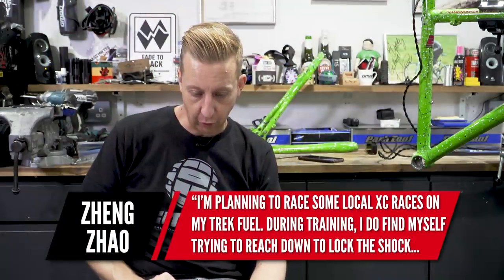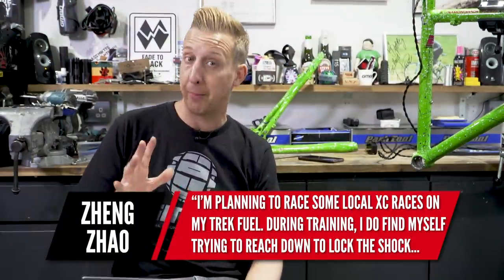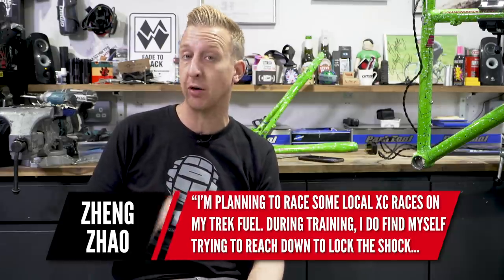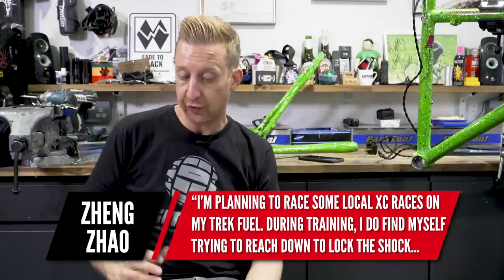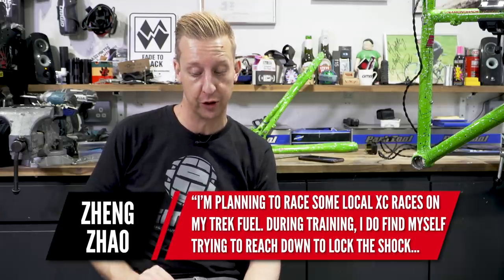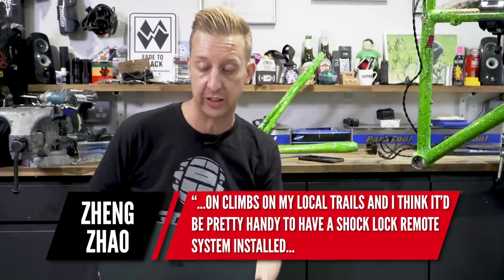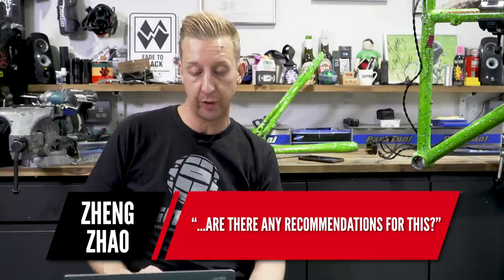First question is from Chen Tao. He's planning on racing some local cross country races on his Trek Fuel, and finds himself reaching down to lock the shock on climbs. He thinks a shock lock remote system would be handy and asks for recommendations. To be honest, it totally depends on what shock you have — he hasn't specified the year or model. Some older ones had Fox shocks, some recent ones do too, and some have the RockShox system.